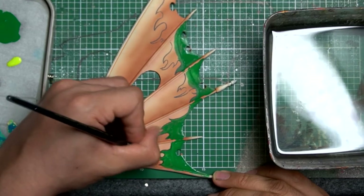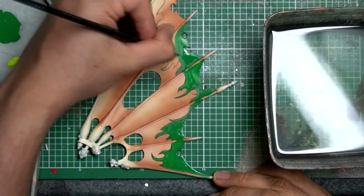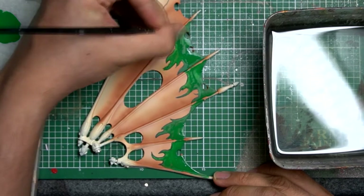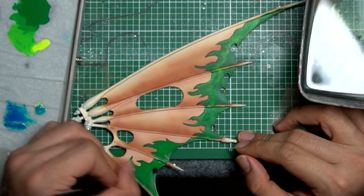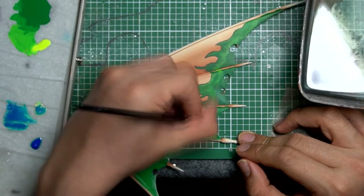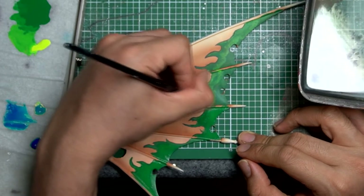I thinned both mixtures down with water and airbrush flow improver just to make them a bit thinner and not too chunky or chalky. For the first coat of the deep green it was still a little too transparent and I could still see the brush strokes. After about two or three coats it was still a little transparent, so I used an airbrush to layer over it just to make it less chalky and brush-strokey.